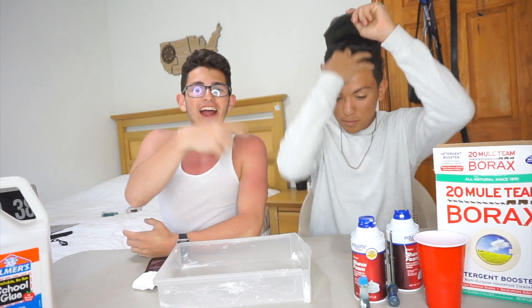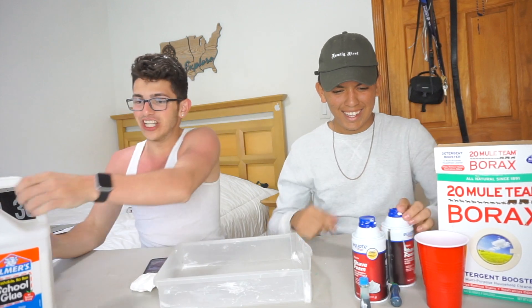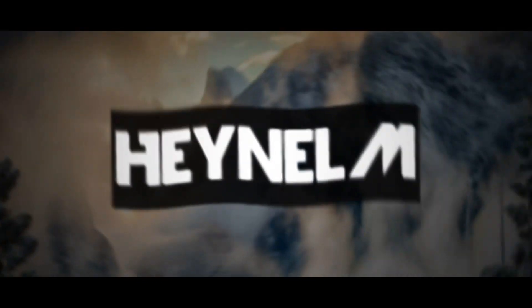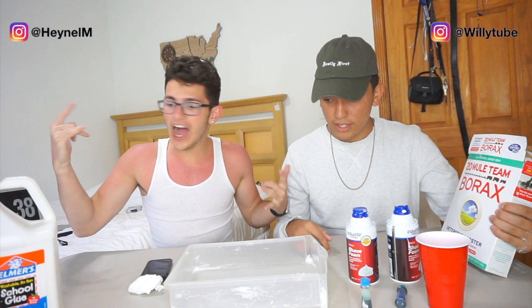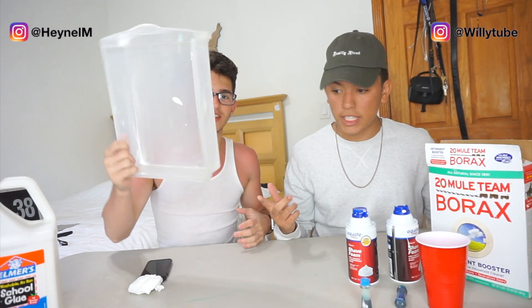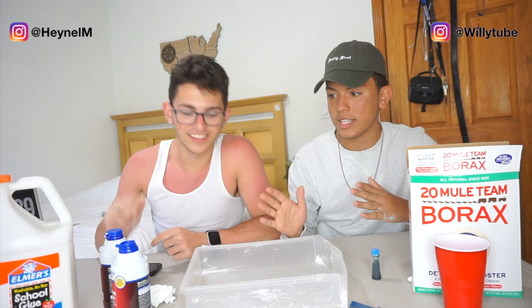What is up y'all, I'm Aino and I'm here with my friend Willy 2, and today we will be doing some SLIME! All right guys, as you can see we got all the material. All right guys, so you already know we are gonna make some slime.